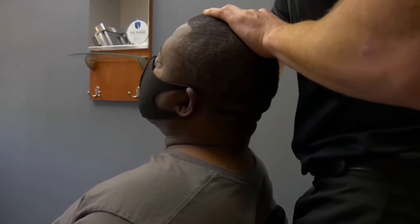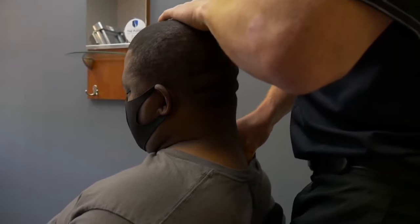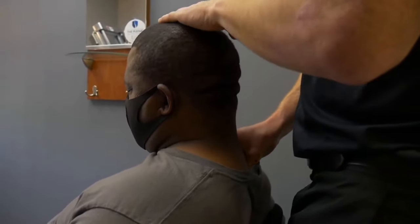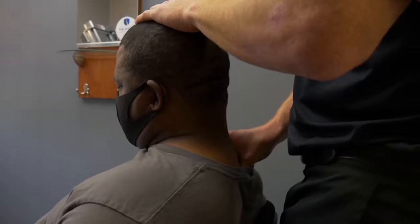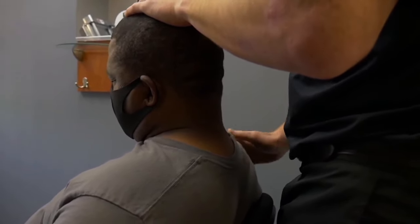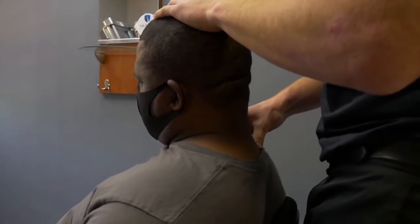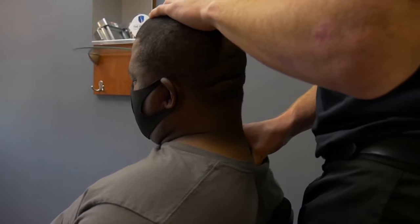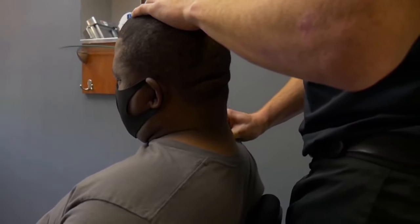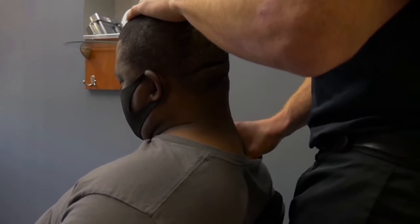Good. Head back. And head down, easy. So with Tony, he had impingement at the C5 level, right? And with the C5 level, it can cause referred pain like this down the hand. And it can also cause some referred pain between the shoulder blade and the dorsal scapular nerve. So we're treating both those areas when we work on them. Head down for me, Tony. Good. Easy. Head back.